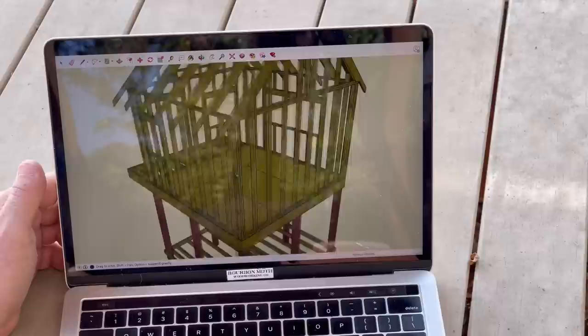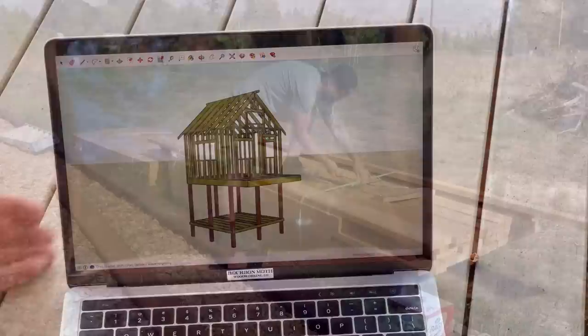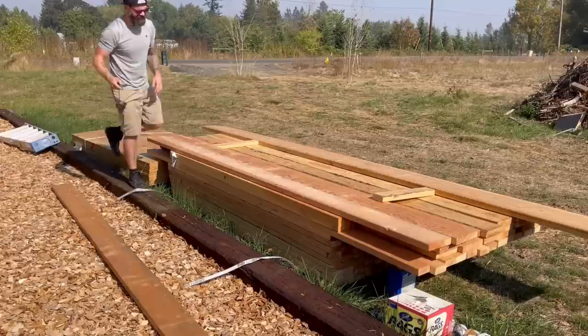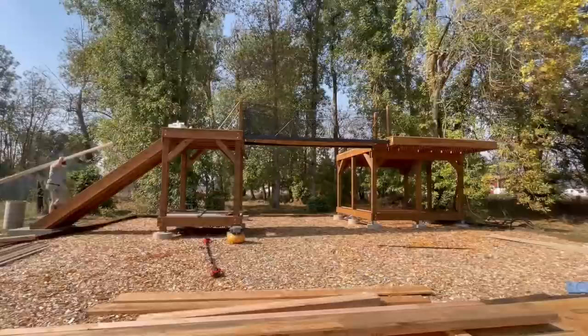We're gonna start with the back wall because it has no doors or windows and it seems like that should be the easiest place to start for a novice. So I ordered a bunch of lumber from my local lumber yard and had it delivered, then started picking through and grabbing all the parts and pieces and hauling them up to my platform.